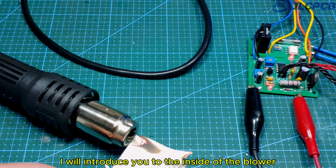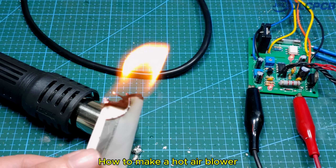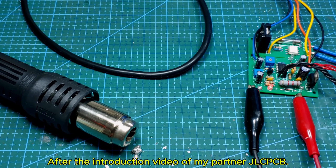I will introduce you to the inside of the blower and how to make a hot air blower, after the introduction video of my partner JLCPCB.